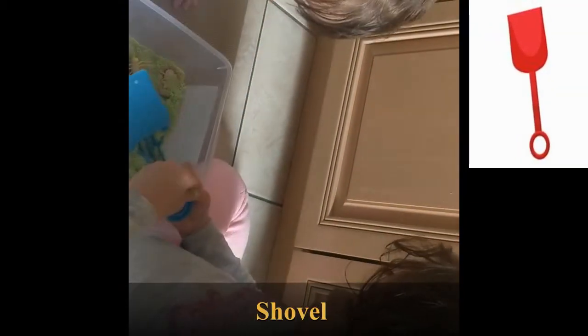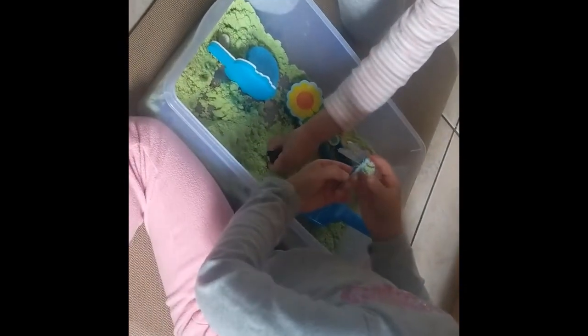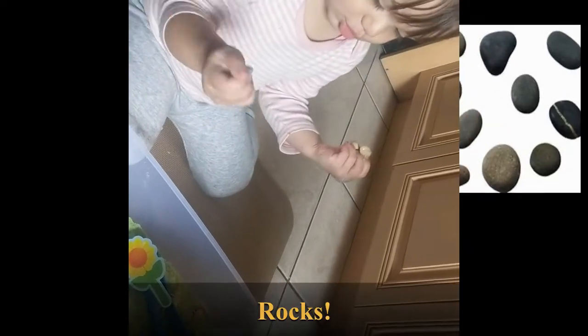There's flowers in here! And Vienna, what do you have? A shovel — nice! And I can literally spend so much time in here. What are you playing with, Vienna? What's that? Oh, a dragonfly! And what do you have, Versailles? Rocks! Oh, rocks!